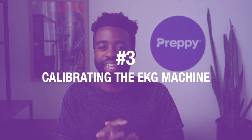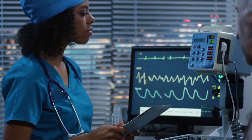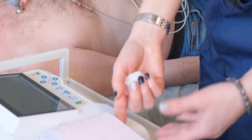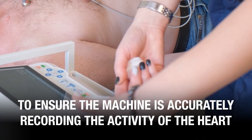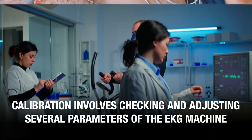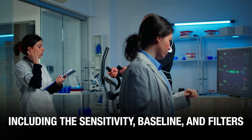Number three, calibrating the EKG machine. After the electrodes are attached, it is recommended to ensure the EKG machine is properly calibrated. You might have to adjust a few settings to ensure the machine is accurately recording the activity of the heart. Calibration involves checking and adjusting several parameters of the EKG machine, including the sensitivity, baseline, and filters. This is a bit technical, but you learn about all of this in your EKG tech training program — so just breathe, don't worry.